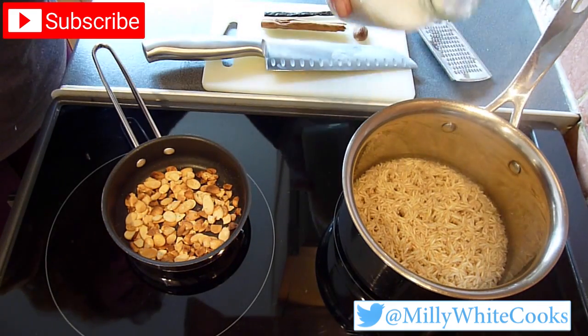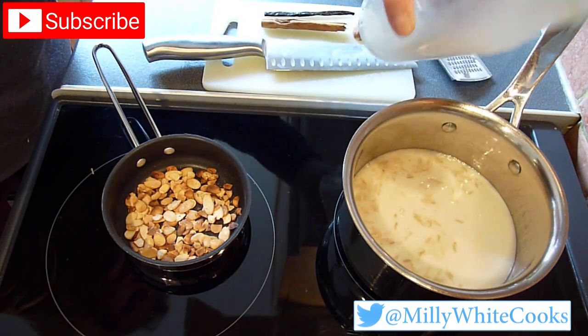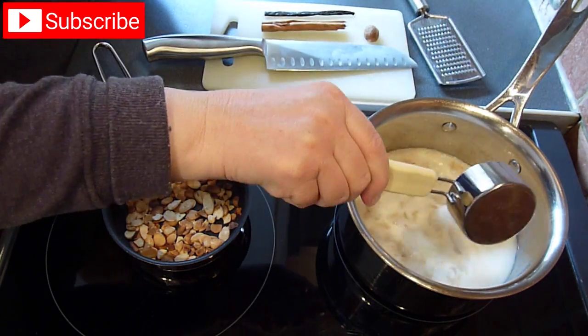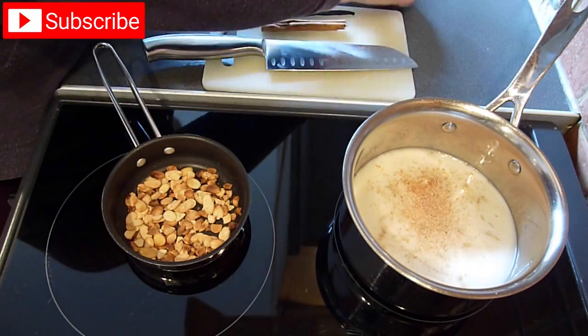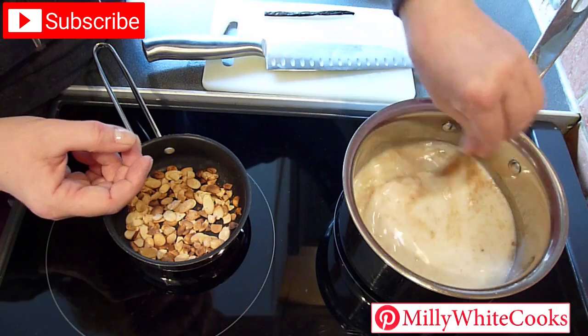Returning to the rice, you can see most of the water has been absorbed but the rice remains a little wet — this has taken between 10 and 15 minutes. So next you need to add the almond milk, sugar, and a very generous grating of fragrant nutmeg. I'm using my cinnamon stick to give everything a good stir before popping it into the pan too.